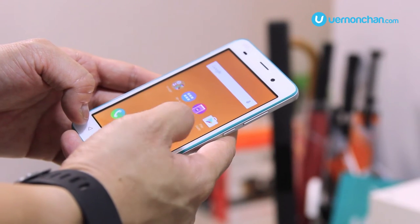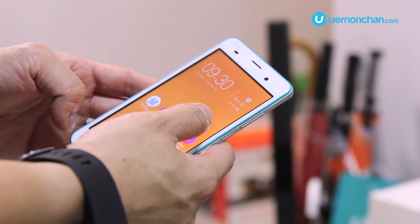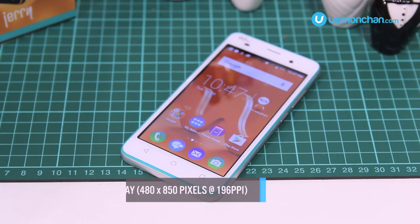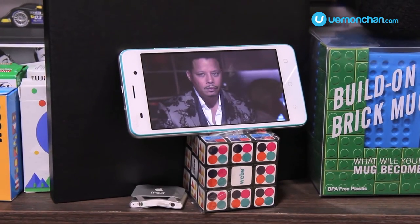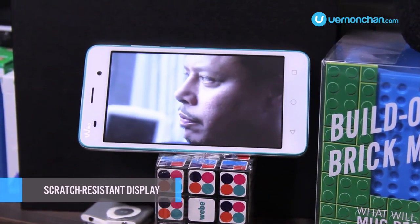Moving on, the Jerry features a 5-inch FWVGA IPS display, that's 480 by 850 pixels, with a pixel density of 196 ppi — so it's good enough to catch up on your streaming videos, playing games, or browsing the web. And Wiko says that the display is scratch resistant, so that's definitely a good thing.